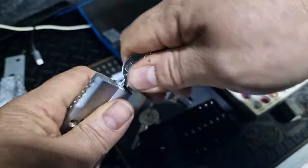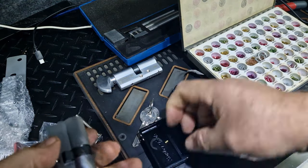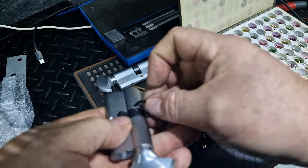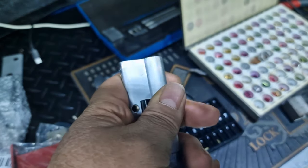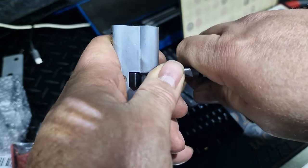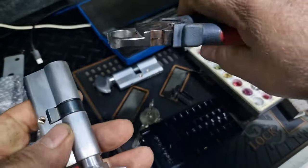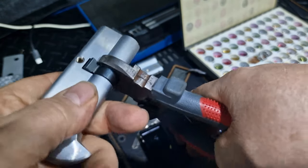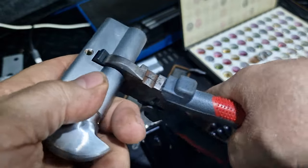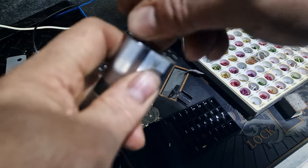Put the key in - works a treat. Get the clip. These clips are spring-loaded so they should just pop in. There you go, just clips in. I do have another tool for when it's a compression ring - you put it on, open up, compress the rings in. But with this one you don't need it. So this key now works this lock and works this one - happy days.